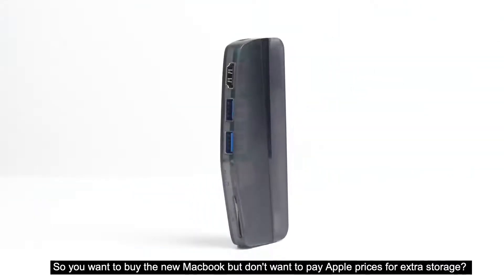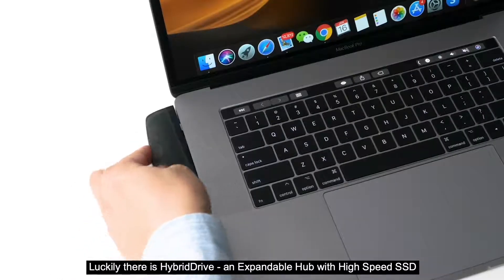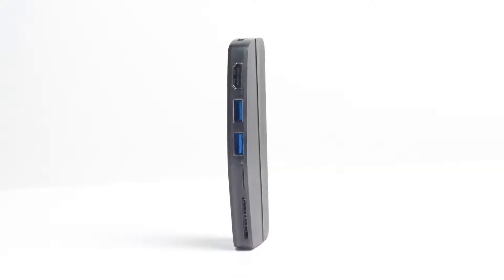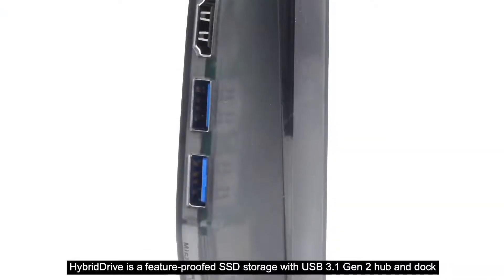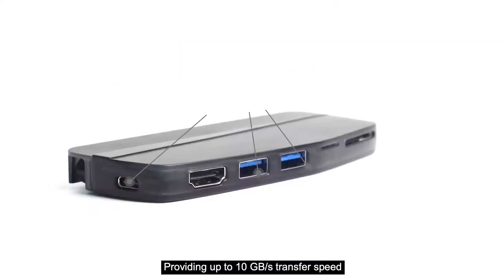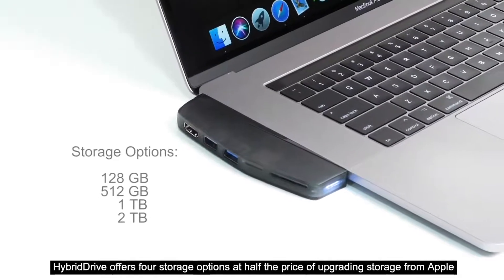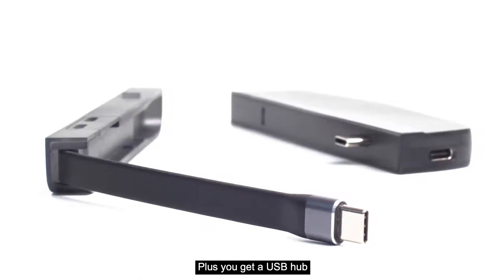So you want to buy the new MacBook, but don't want to pay Apple prices for extra storage? Luckily, there is Hybrid Drive, an expandable hub with high-speed SSD. Hybrid Drive is a future-proof SSD storage with USB 3.1 Generation 2 hub and dock, providing up to 10 gigabytes per second transfer speed. Hybrid Drive offers four storage options at half the price of upgrading storage from Apple, plus you get a USB hub.